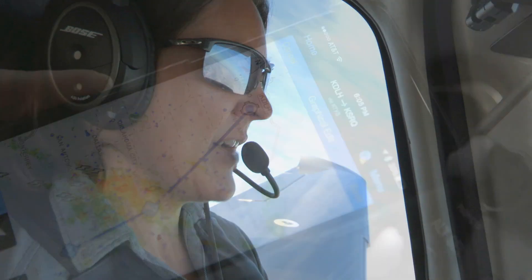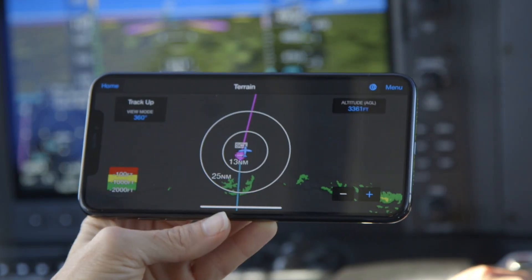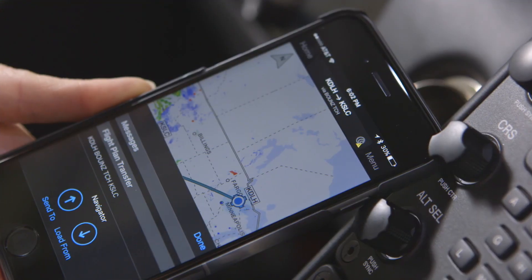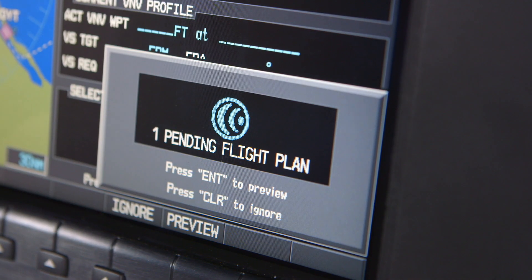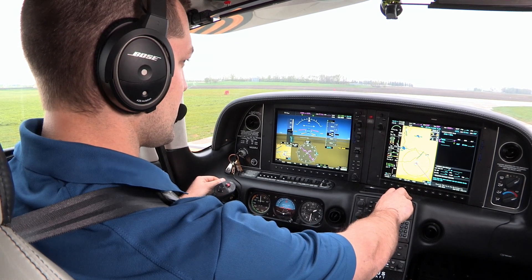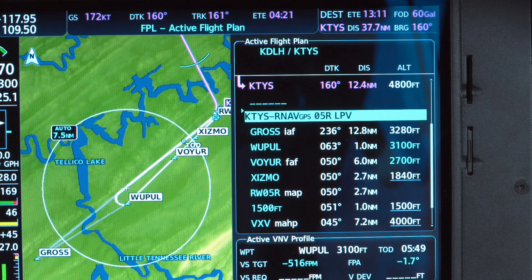Now that you're all paired up, you've got a direct and totally wireless link to your avionics, and that means you can do a whole lot. For starters, you can send flight plans wirelessly right to your Perspective Plus avionics, helping you save time and fend off any pesky and totally accidental typos from sneaking into your flight plan.